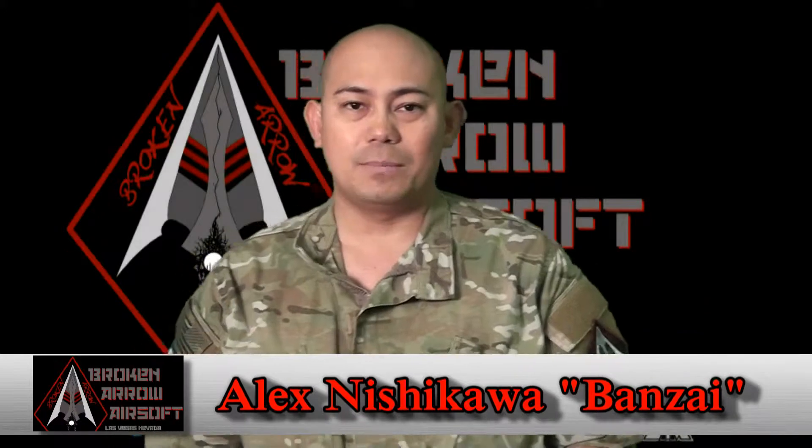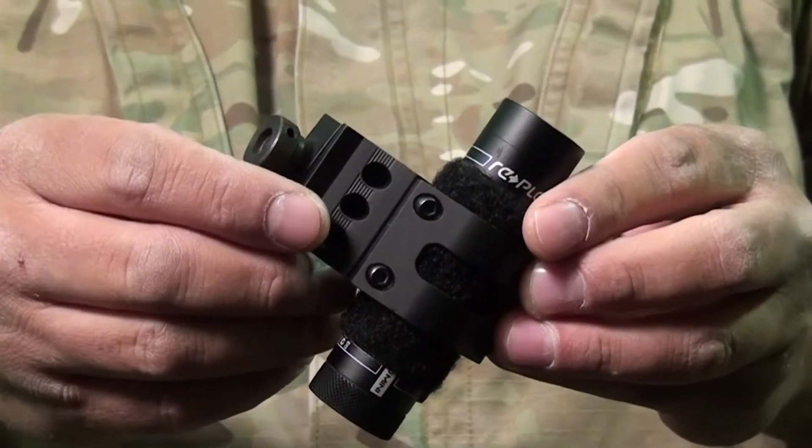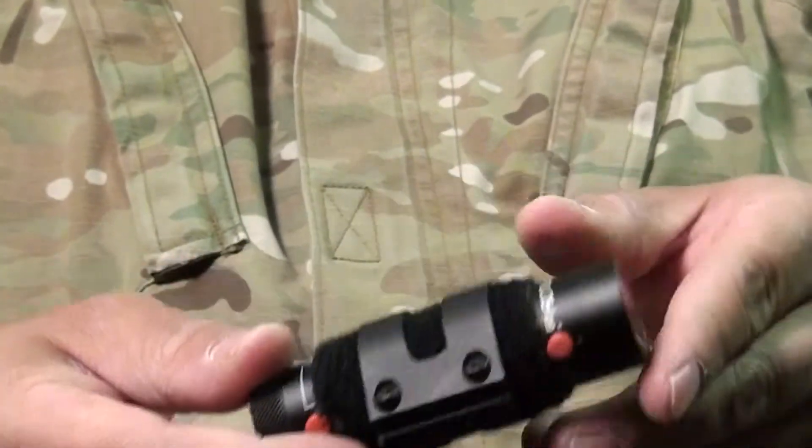Hello, hi. My name is Banzai. I'm with Team Broken Arrow out here in Las Vegas, Nevada in Sin City. We've had the opportunity to go ahead and review one of the action cams from AirSplat. It's called the Replay XD, the 1080 mini version.